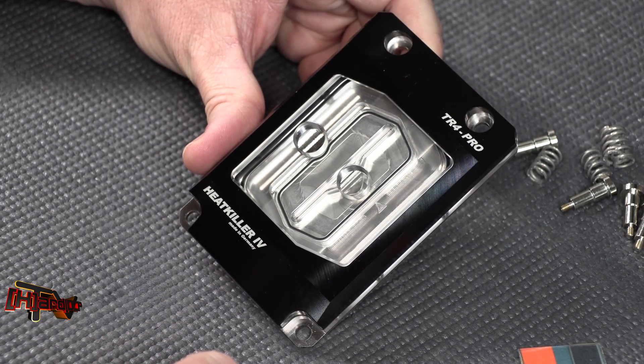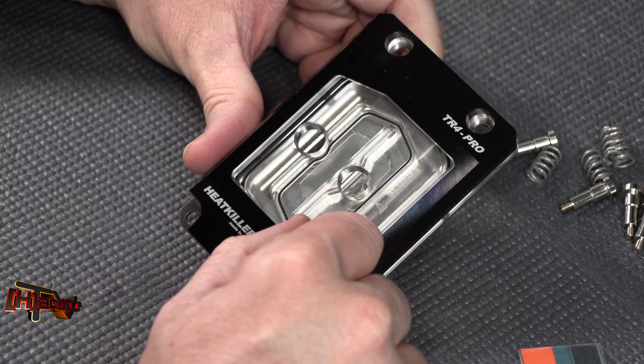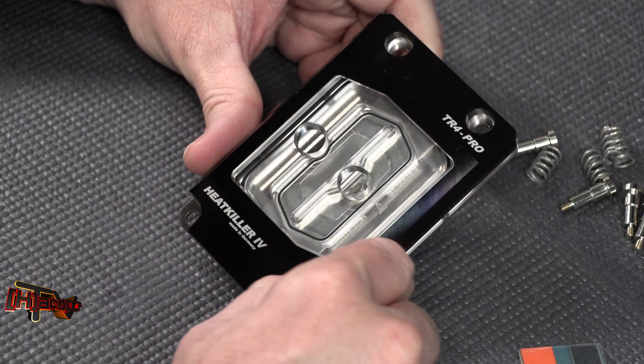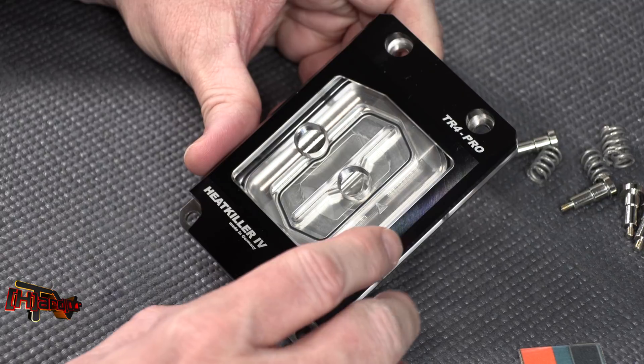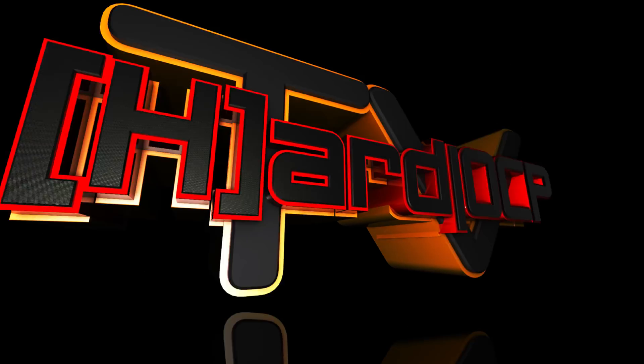So there you go — that's the unboxing and breakdown of the HeatKiller 4 TR4 Pro, which is our HeatKiller 4 Pro in acrylic and nickel with the black plate. This is from watercool.de. We'll get it on the test bench this weekend. This is Kyle Bennett from HardOCP — thank you.